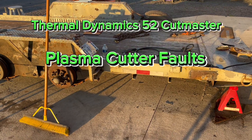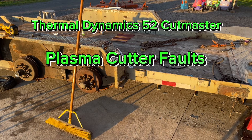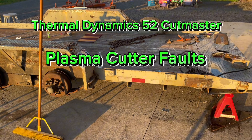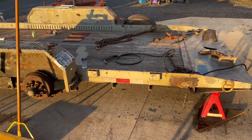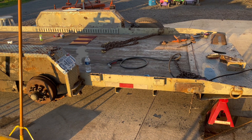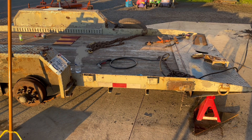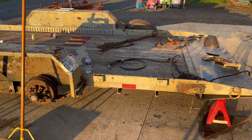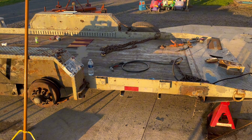Hello ladies and gentlemen, this is American Country 716. Over the weekend I was starting to work on this trailer and I have a plasma cutter — it's a Thermodynamics Professional Cutmaster 52 — and when I went to use it, it didn't work. Let me show you what I found and what it did.